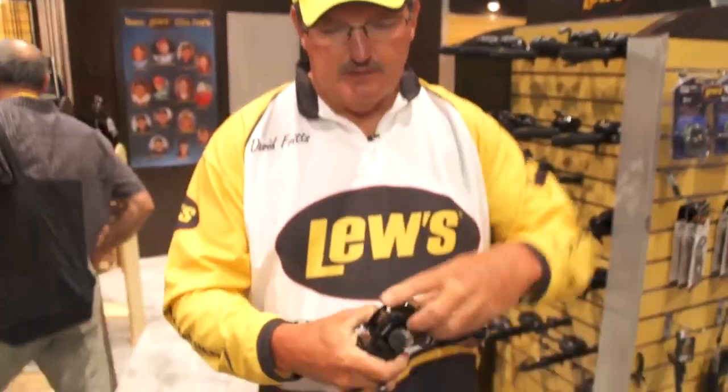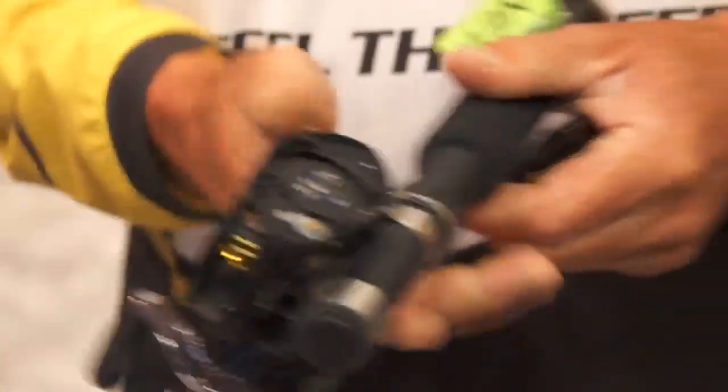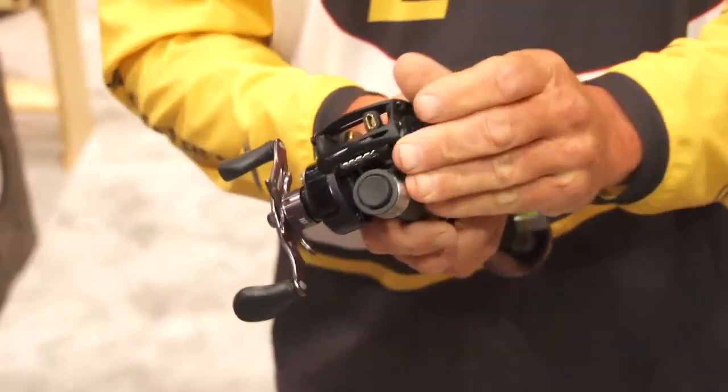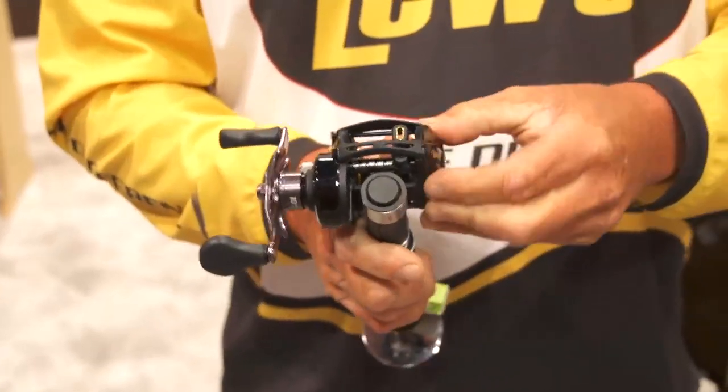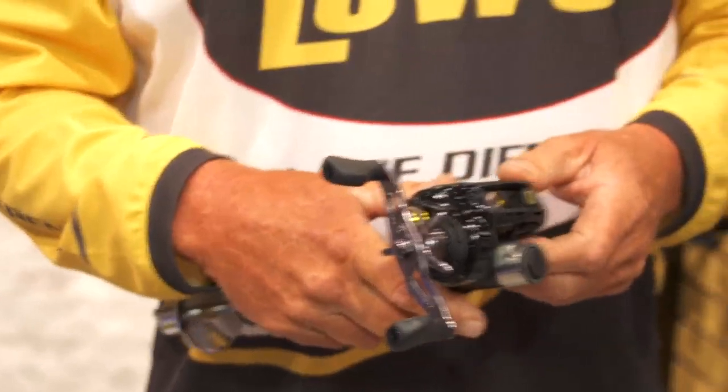It has the same qualities as the BB-1. The side plate — you slide this and the side plate comes off. It's got the same type pin system to get those really super long casts, but with the line capacity that enables you to fish for stripers, really large bass that may run a lot of line off, but especially some lightweight salt water.